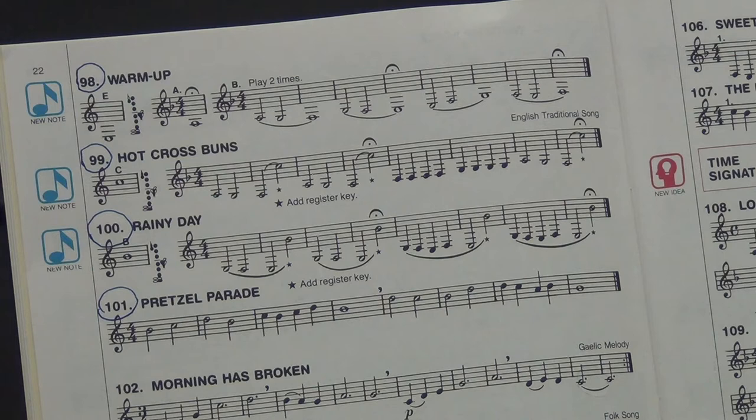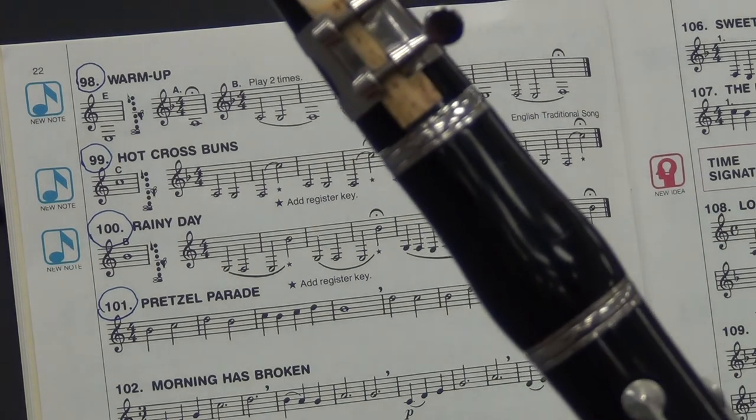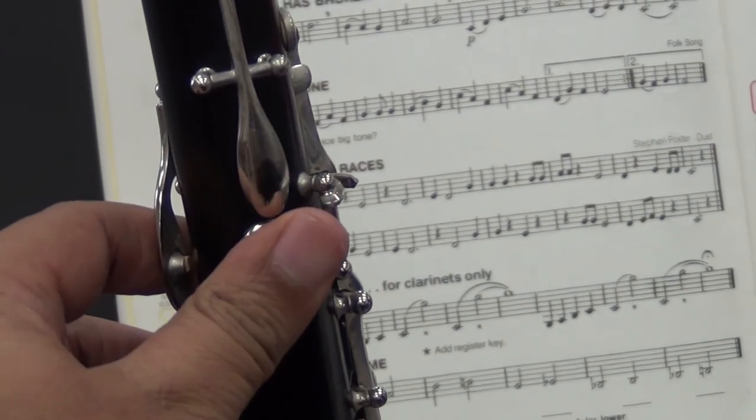Students, listen to Mr. Martin first. Here we go, number 99. One, two. Ready, and go. Beautiful tone. Again, you play the low F and just nudge the octave key with your thumb, keeping the thumb hole closed. Let me just reposition the camera. See it? Let's look at that action again — low F, C. See what he's doing? Yeah, that's all it is.